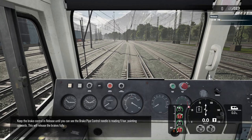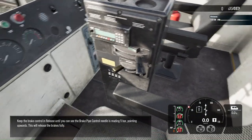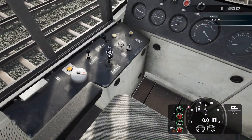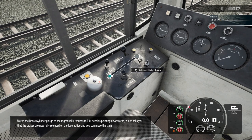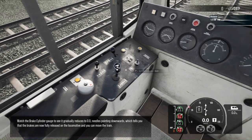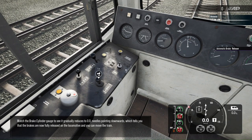Keep the brake control in release until you can see the brake pipe control needle is reading 5 bar, pointing upwards. This will release the brakes fully. Watch the brake cylinder gauge to see it gradually reduce to 0.0, needles pointing downwards, which tells you that the brakes are now fully released on the locomotive and you can move the train.